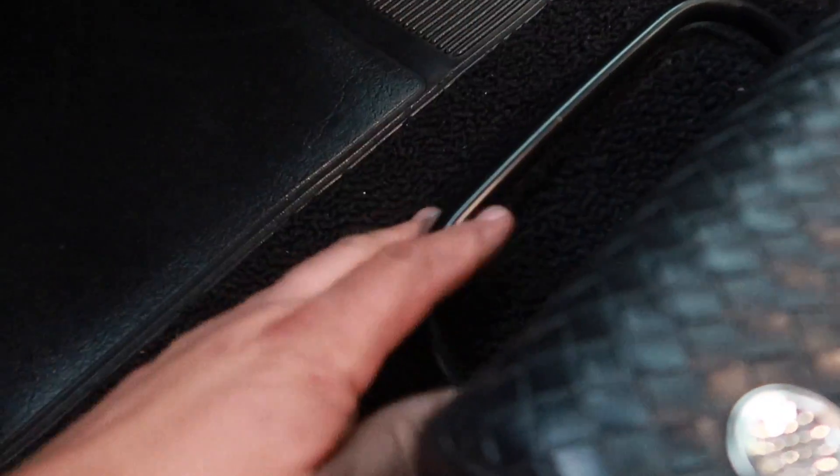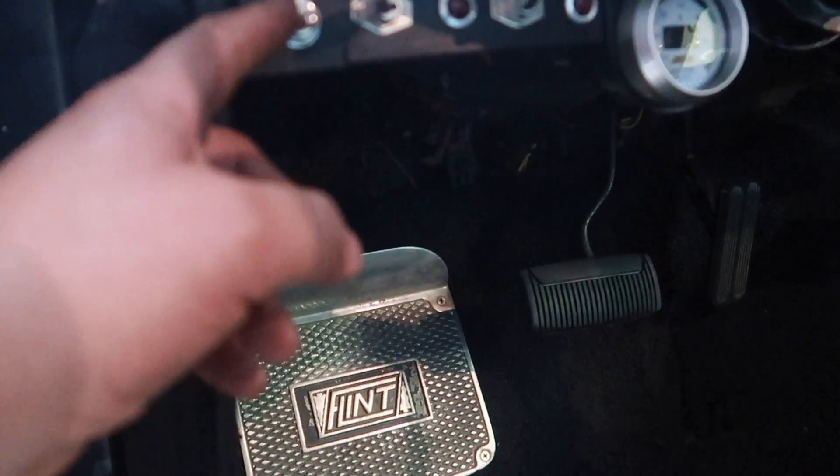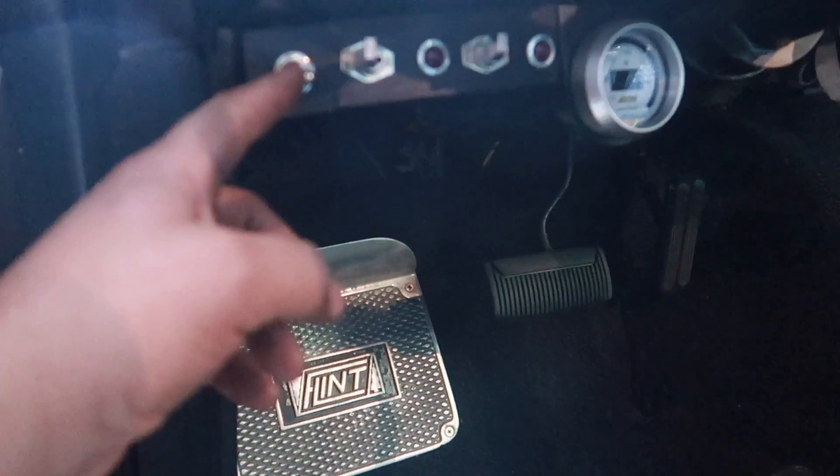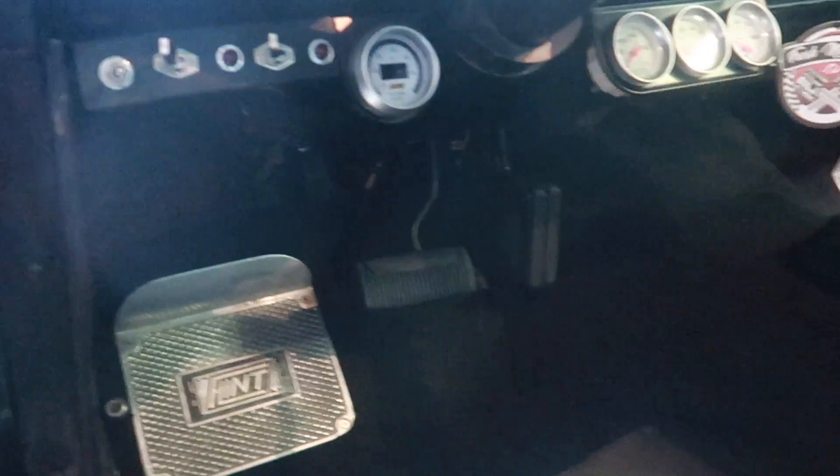All right guys, so we got everything installed — both cutouts in, ran all the electrical, found some cool ways to run it so it's nice and tucked away. Got a little switch installed — I'll show you. I got the wires coming up through the floor, running through and up into the little panel here. This is my little surprise switch — we'll call it the loud switch. So that's dialed in, and the next thing to do is get this thing fired up.